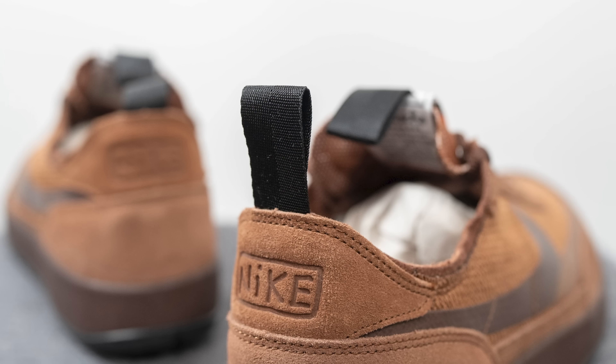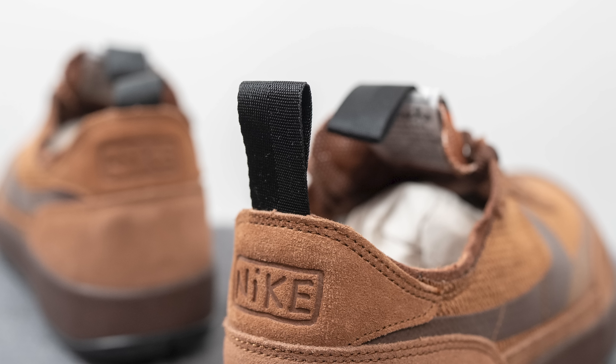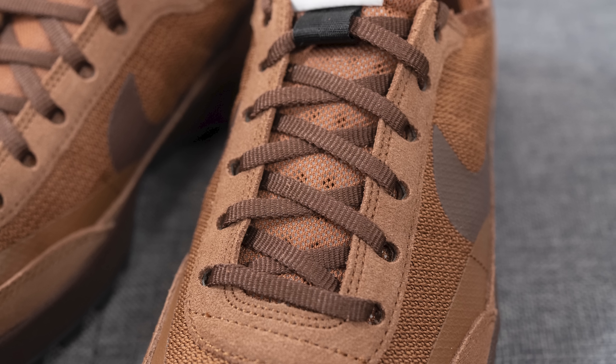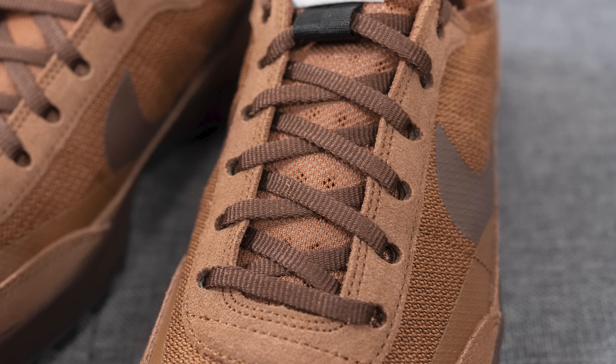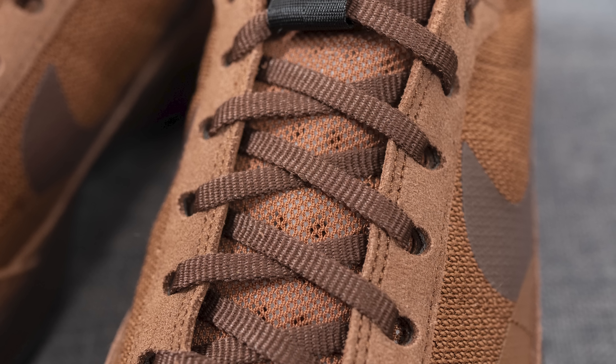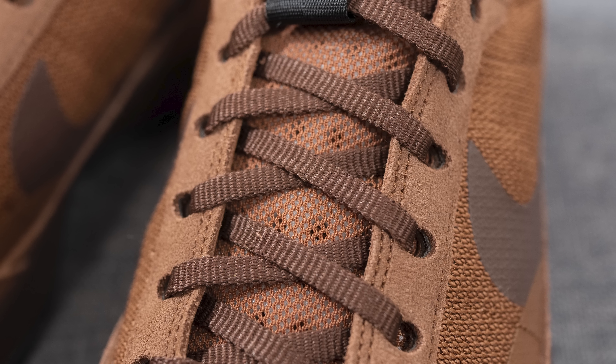Moving downward, brown suede wraps around the bottom of the heel, and debossed on the top of the heel we have the Nike wordmark. Attached to the heel is a black colored nylon pull tab that helps the wearer get their foot in and out of the shoe more easily. The shoe comes with one lace option — flat style laces in a slightly darker brown tone. The tongue is padded with a layer of foam and overlaid with a thin brown colored mesh.